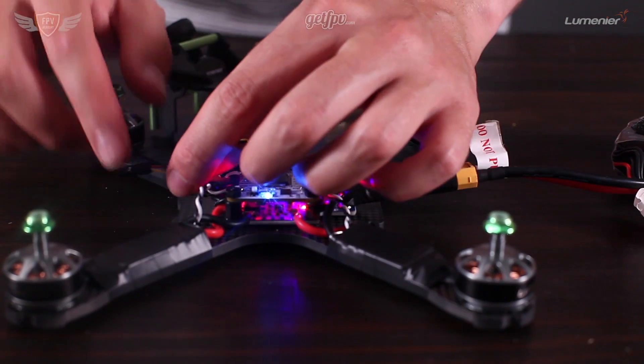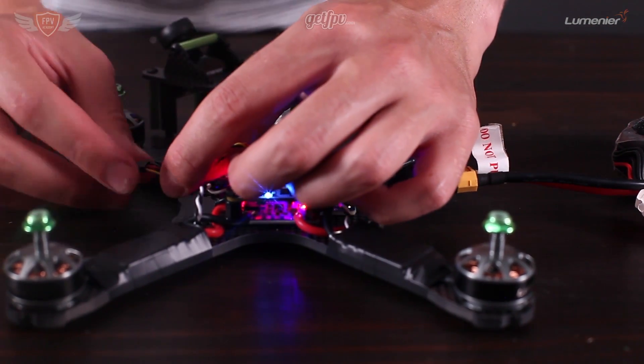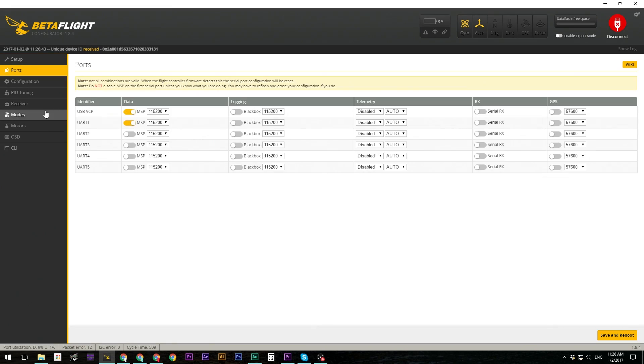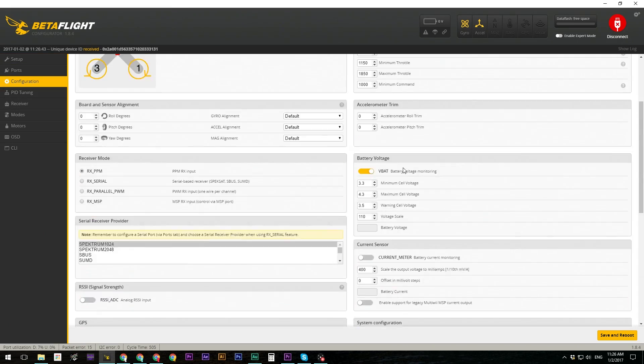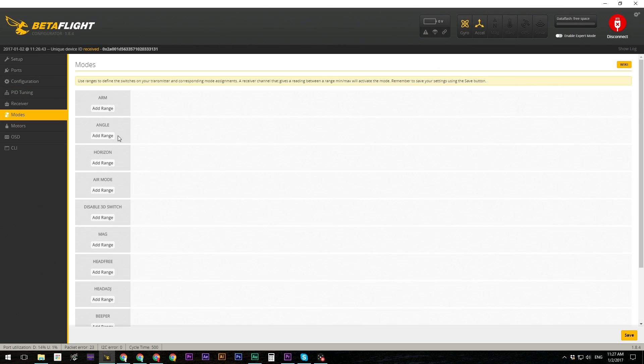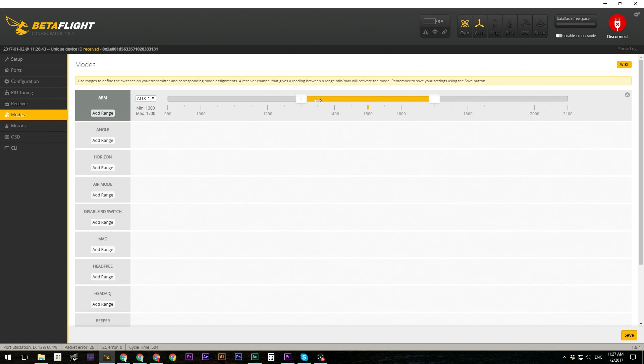Once you're done building your quadcopter and everything is ready to go, we'll walk you through the software — how to set it all up, how to make sure your controller works perfectly, and how to make sure your goggles can see the video from your quad. We'll help you set all of that up, and once it's done you're ready to start with the training programs.